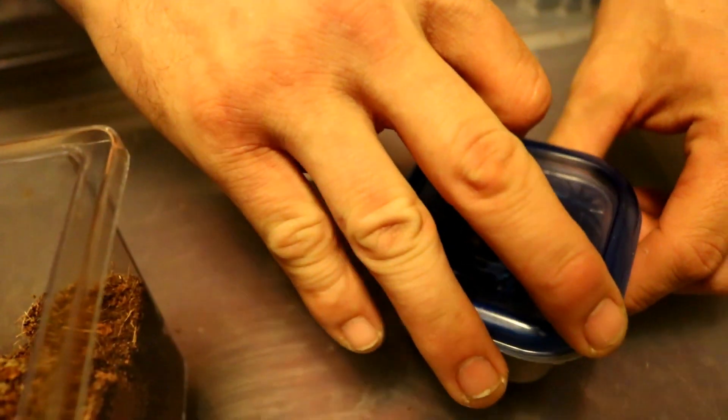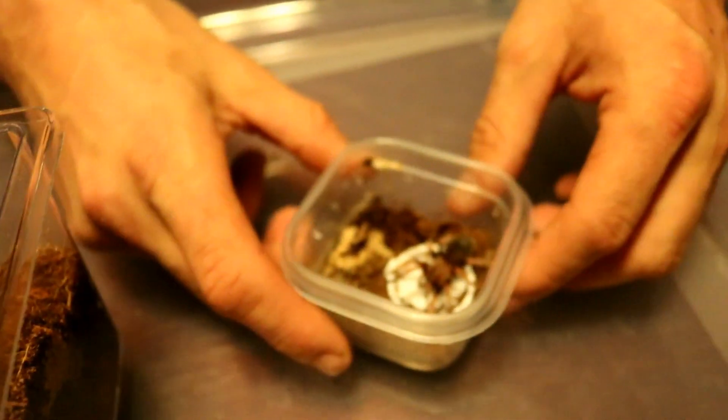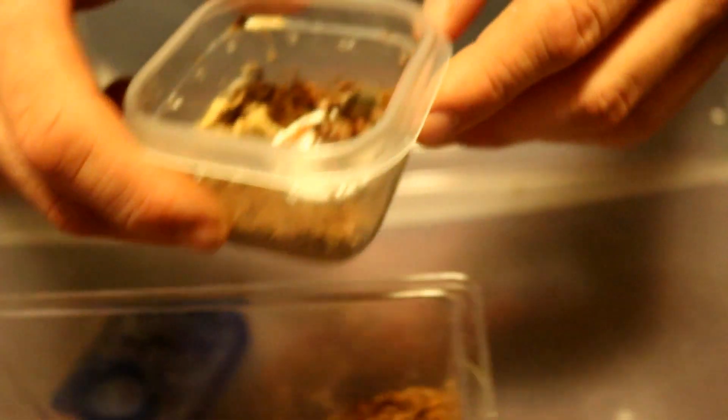Welcome back to another video at North Leg of Critters. Today's rehousing is going to be the Brachypelma boehmei — the Bohemian — and she's sitting right here already for us. I just got a new camera for Christmas, so hopefully we can get this to work. I apologize for any blurriness at the start.